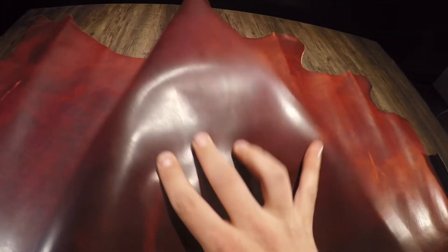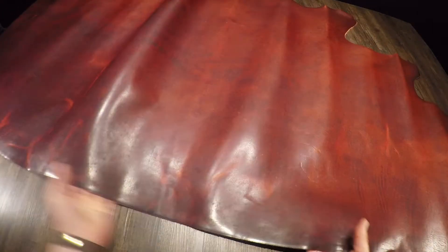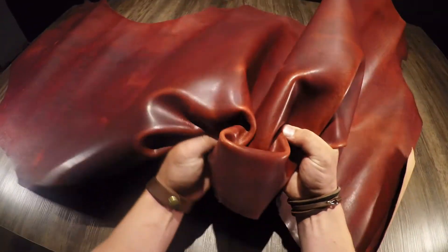It's slightly waxy to the touch. On the top side you have that high gloss finish as well. This is a full grain vegetable tan leather and it has a regular to firm temper.